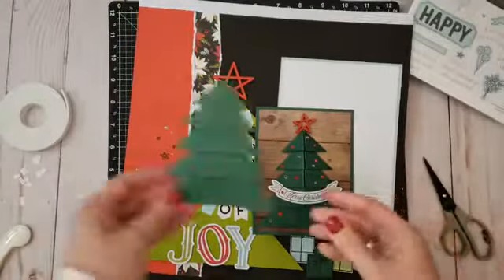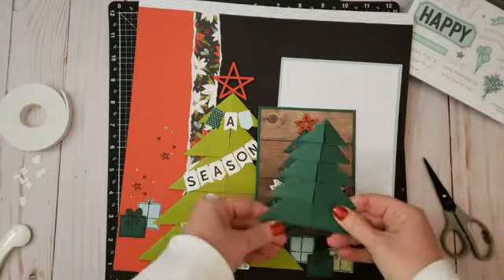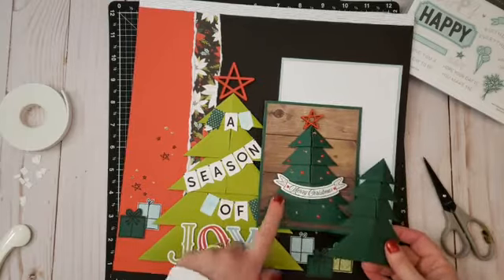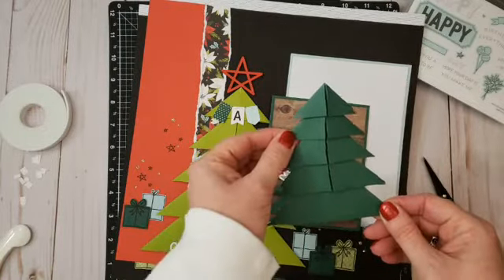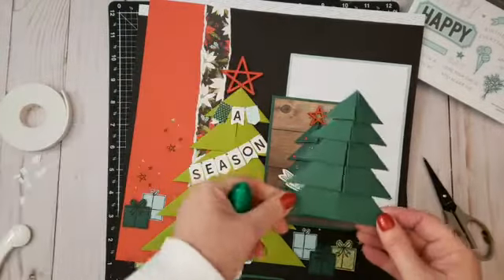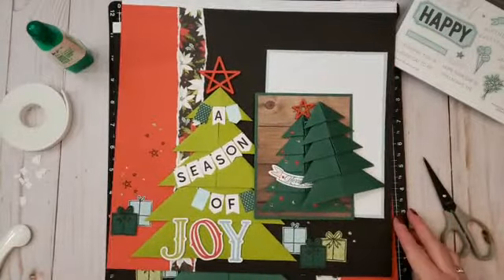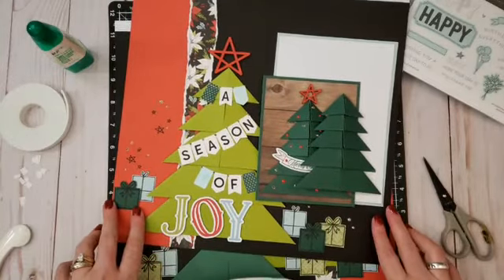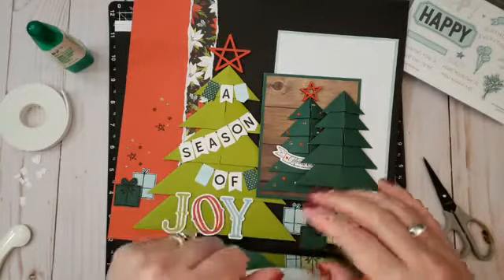That is how you make a paper tree. You can put it this way or this way — mine's a little crooked but you can work with it. Because this tree already has so much dimension, you don't want to attach it with pop dots or foam tape. I would recommend a liquid glue — that will be your best bet, as it's so dimensional it can pop off the page with just a tape runner. I'll post the measurements in the comments for the rectangles. Thanks for joining me, and if you'd like to shop, visit simplycreating.closetomyheart.ca. Have a great week!